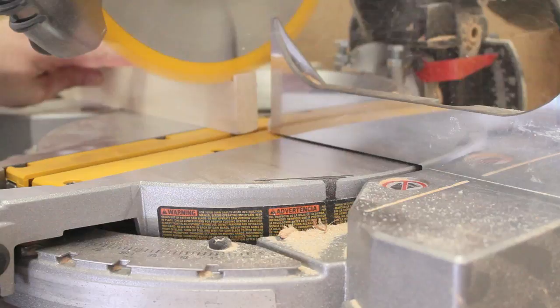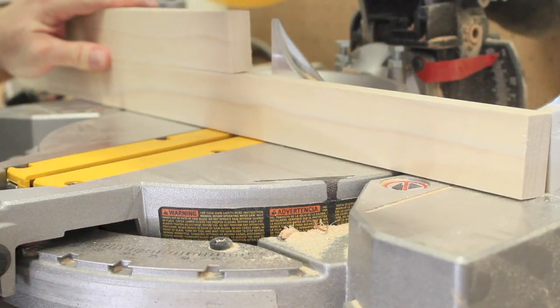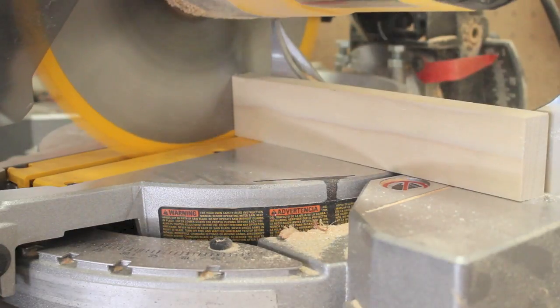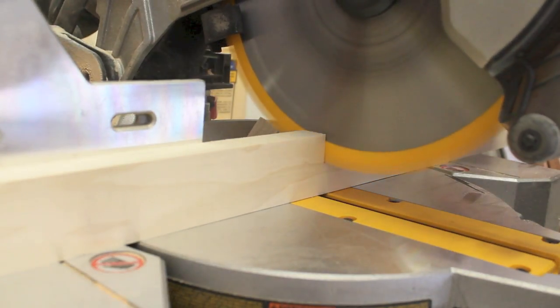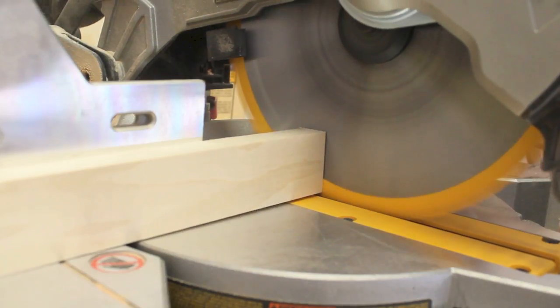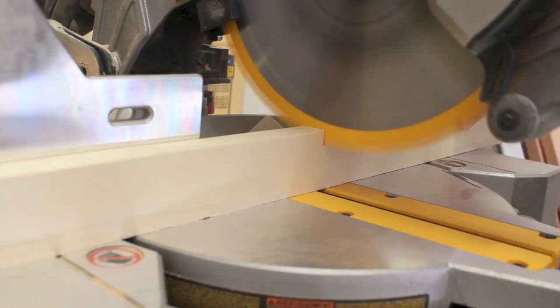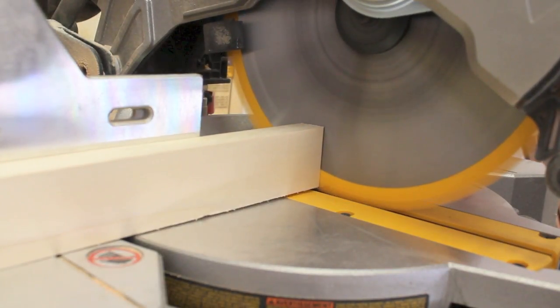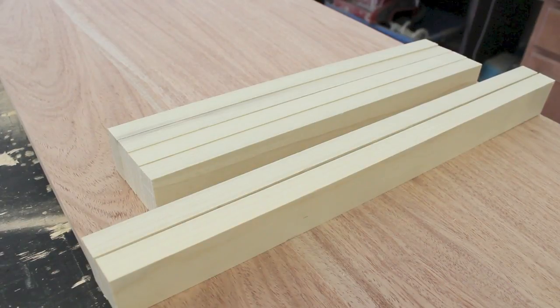I made each cut for the legs at 4 degrees on the miter saw to give them a trapezoidal shape. The top leg piece is 18 inches wide so that it sits flush with the tabletop, and then each side is 14 inches long. I waited until a little later to cut the bottom piece so I could partially assemble the other pieces and measure for an exact fit. So at this point I had two pieces that were 18 inches long and four legs each 14 inches long, all with 4-degree miters.